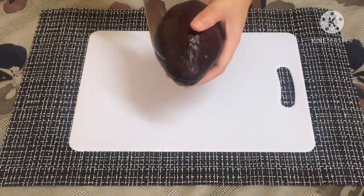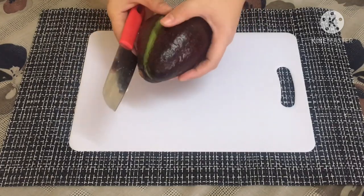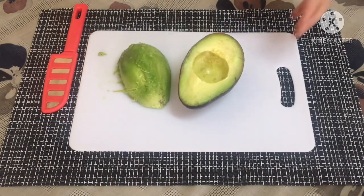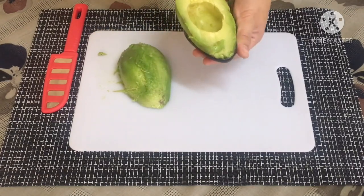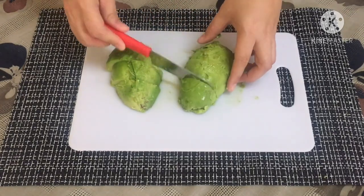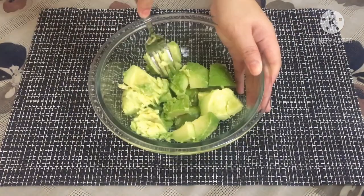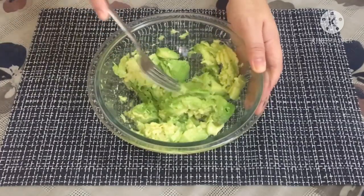After washing the tomato, avocado, and onion, start by cutting the avocado in half and remove the seed. Scoop it out from its shell, cut, and place into a mixing bowl. Mash and mix it up until it reaches your desired consistency.